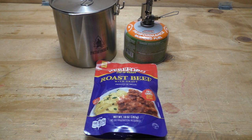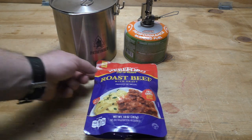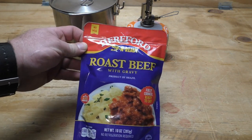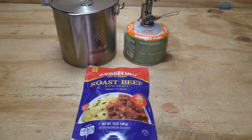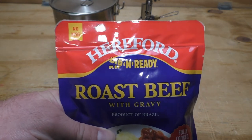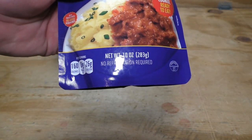Welcome back everybody to another episode of cooking. Today we're going to be doing a taste test on the Hereford Rip and Ready Roast Beef with Gravy. I got this at my local Walmart. It's not cheap — four dollars and thirty-five cents for this packet. Not exactly cheap, but it is what it is. I'll give you a look at the packaging.